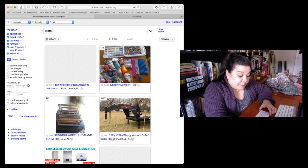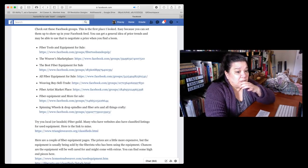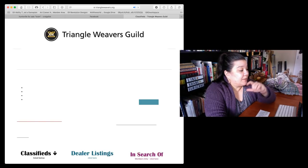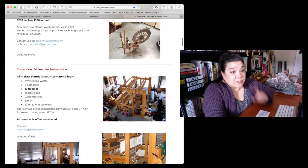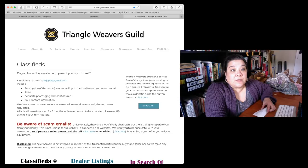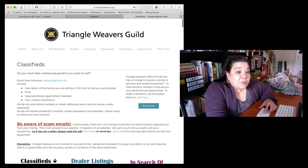Another really good place to look is your local fiber art guild. I belong to the Triangle Weavers Guild and they have a great classified section with looms for sale. You can check if there's a guild close by, and I wouldn't be opposed to looking at guilds in other cities like Asheville — if they have a website, chances are they'll have a classified section.